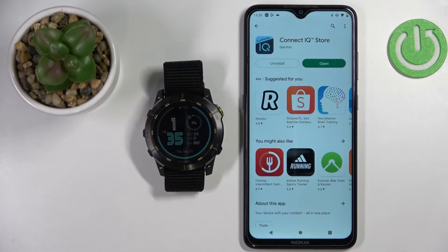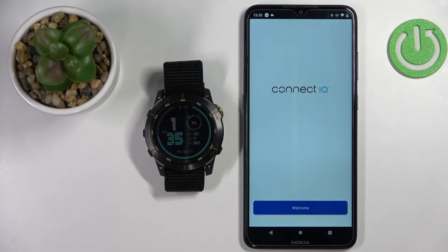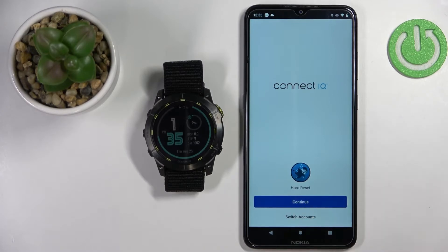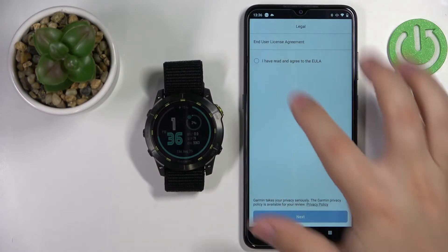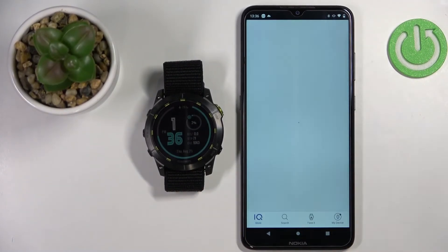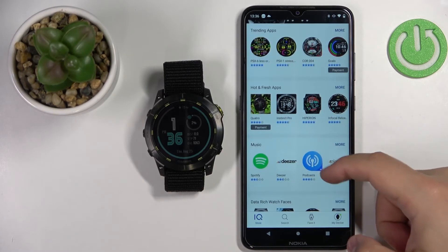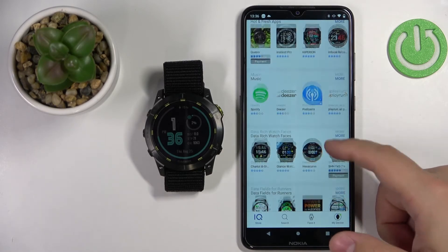Once the application is done installing, you can tap on the Open button to open it. In the app, tap on the Welcome button. Then tap on Continue because it should see the account you used to pair the devices together. You can also tap on Switch Accounts to use a different account. I'm just going to tap on Continue, check the box, and then tap on Next. Once the Connect IQ Store loads, you should see the homepage with different apps, categories, and watch faces.